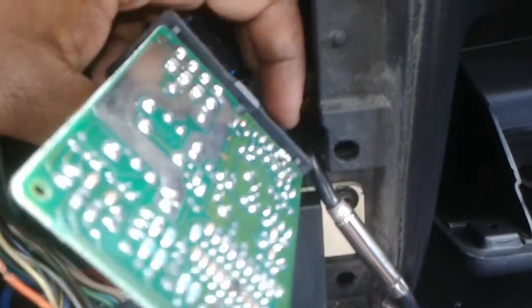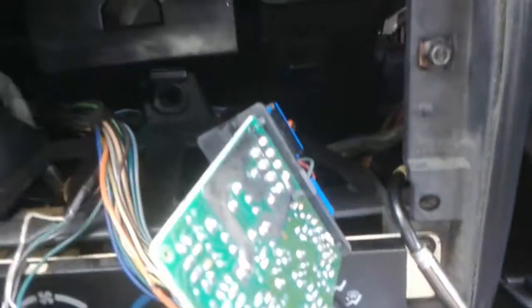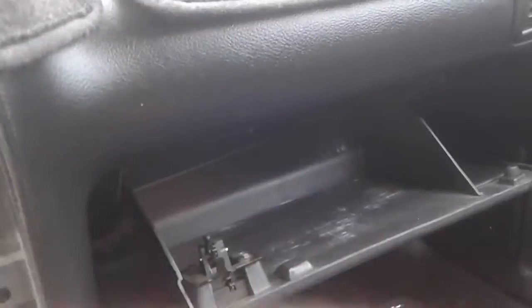And that keeps your daytime running lights from coming on, which I hate. The reason I did mine is simply because I just don't like it. But like I said, I wanted to show you that it works.